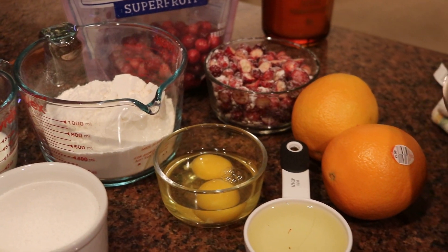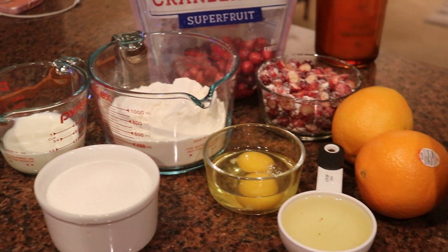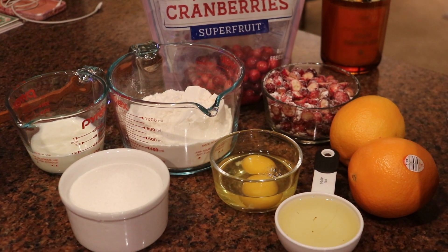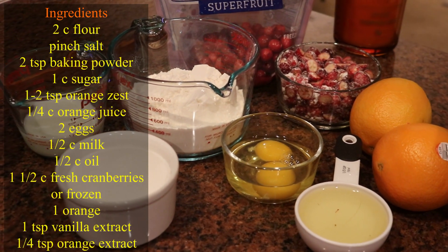For these yummy orange cranberry cake loaves, I'll be using some flour, some sugar, some baking powder, a little bit of milk, a couple of eggs, some oil. Our special ingredients are the fresh cranberries and a couple of oranges, a little vanilla extract, and orange extract. Alright, make sure you have it. Let's get started.